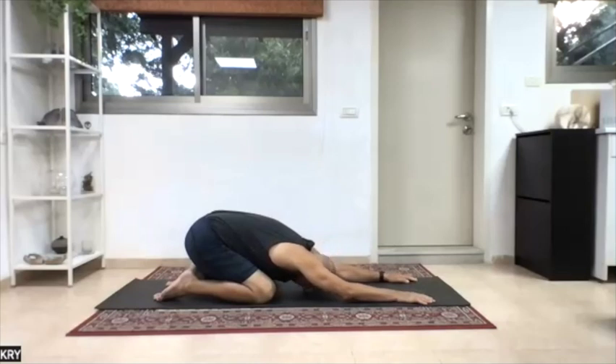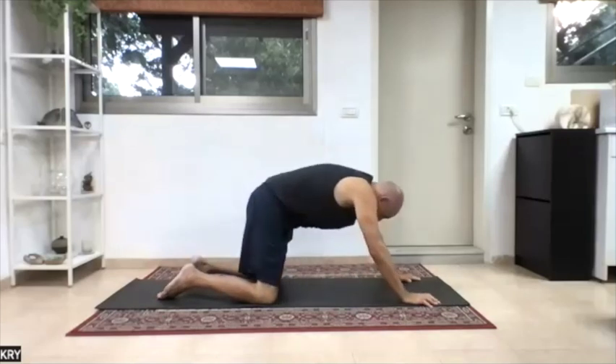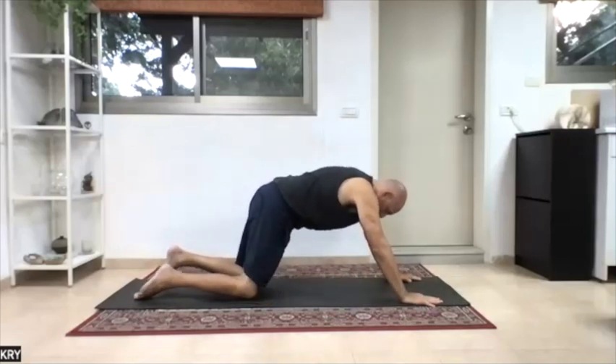Stretch the fingers out, rest the forehead on the ground, let's rest here for a few moments and breathe into the spine. Next variation, same thing — up on palms and knees, send the palms a little bit further forward and the knees slowly a little bit further back.